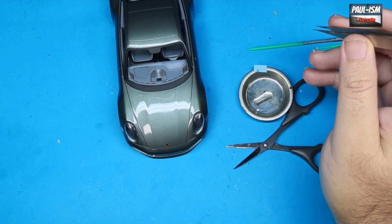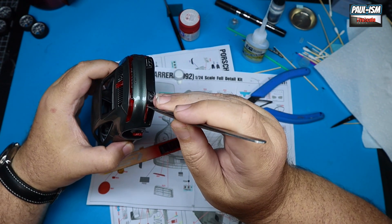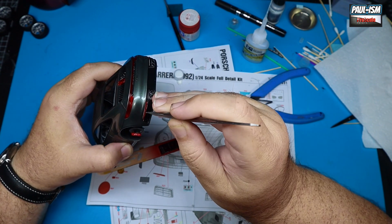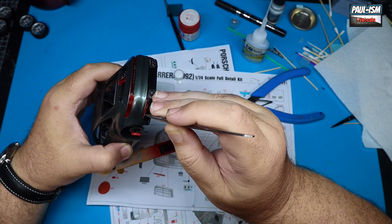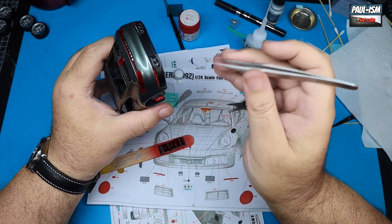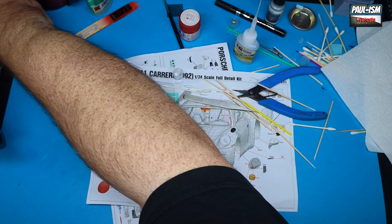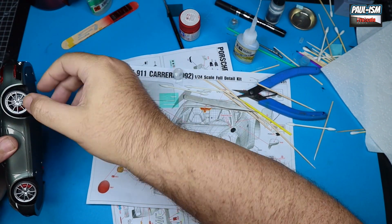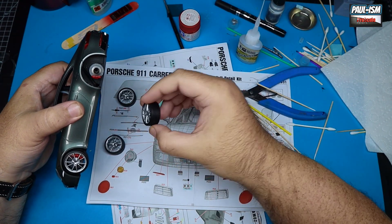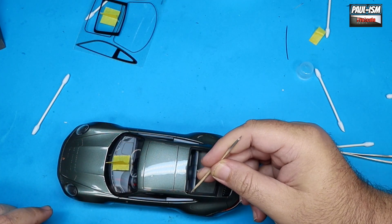Bob Smith's odorless CA glue doesn't fog clear parts, so it's ideal for use on lights and windows — though it does take a little bit longer to grab, so you may need to hold things a bit longer. There's also a Porsche embossed panel for the back that slots in with a bit of glue, and the Porsche logo for the bonnet — a metallic decal, so I don't hit it with decal solutions; I just place it and burnish it down. The rear lights in clear acetate painted red were also a pain — a real downfall of the kit's clear parts.